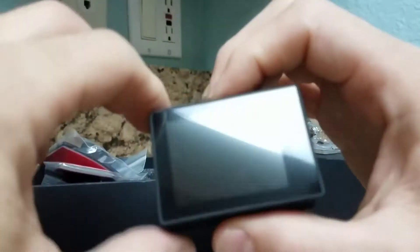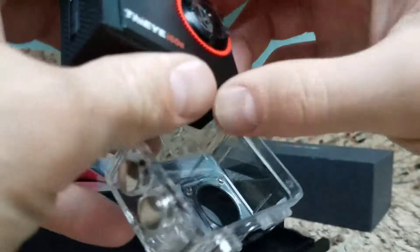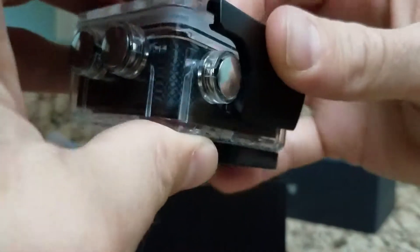It shoots 4K apparently at 30 frames per second, HD at 60. I'll be putting up some videos of both. Yeah, that's in there pretty tight.